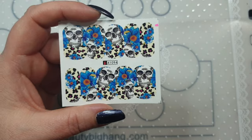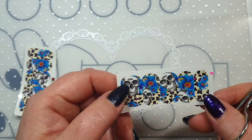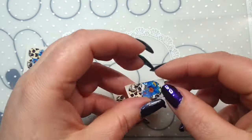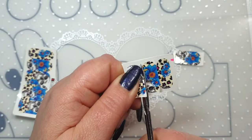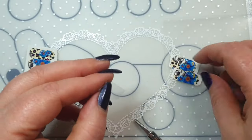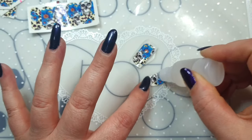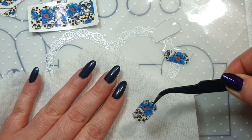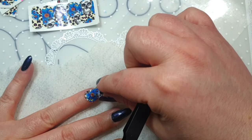First off I start by cutting the decal in half and then cutting out which ones I want to use. Before soaking them in water I remove the clear film — this makes it a lot easier. I'm using a clear bit of plastic and my water bottle, dropping some water on the bottom and top. When they're ready I slide them off, dab the excess water, and pop them on the nail.